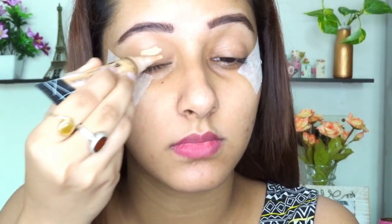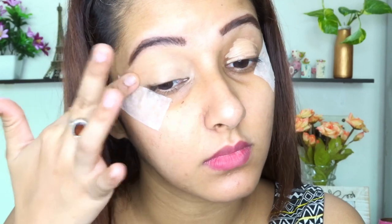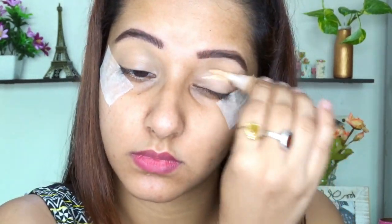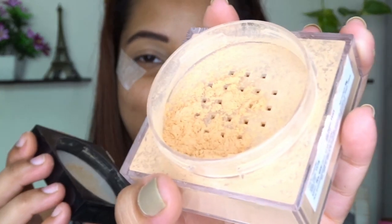We'll start with eye makeup. I'm using LA Girl Concealer in the shade Pure Beige, and I used a micro tape to get a very sharp cat eye look. I'm using my fingers to blend it out, and then I'm taking loose powder by Maybelline in the shade Light Medium to avoid any crease. I find it pretty comfortable using my fingers instead of a brush or blender, though I should be using a blender.